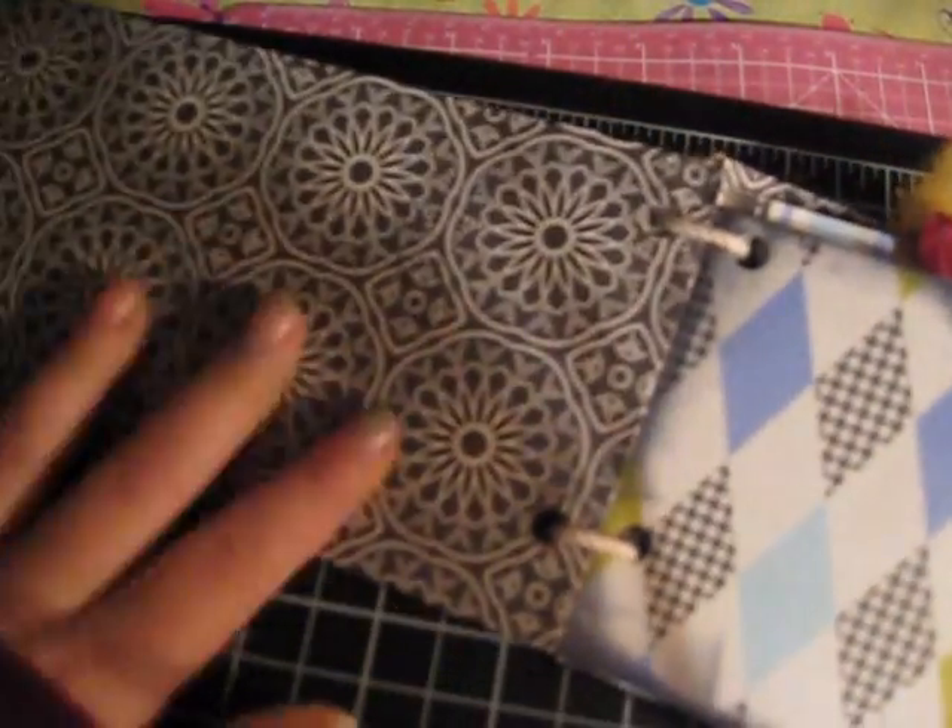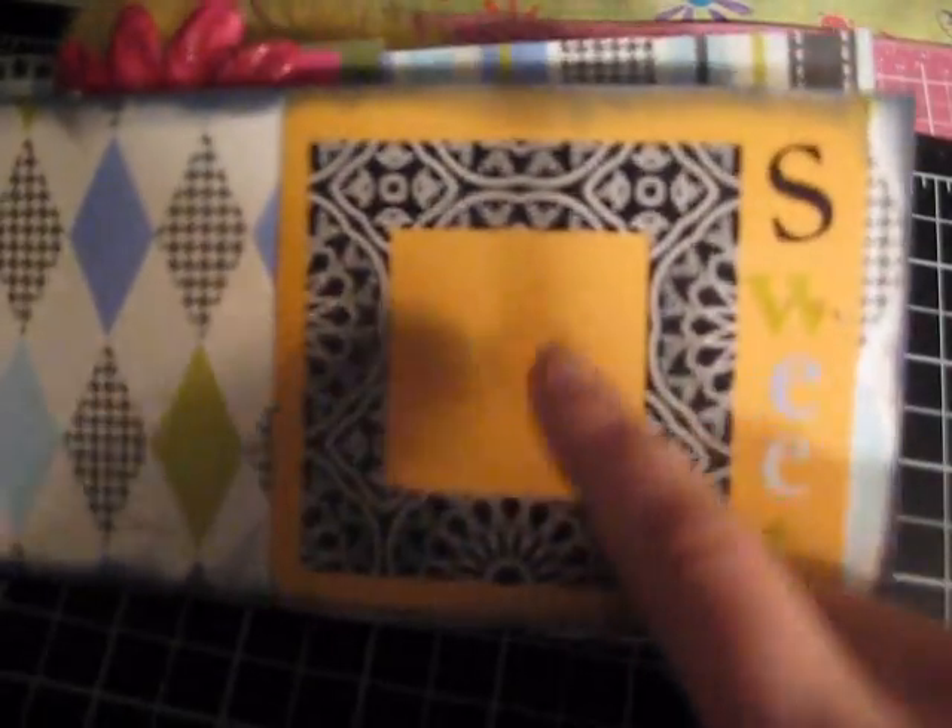This first page I kept it super simple, but in the second, I etched all the paper with black, and I put a little frame in there to put a photo, and the word 'sweet.'